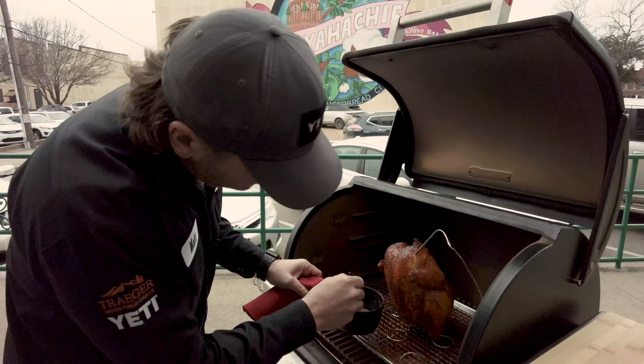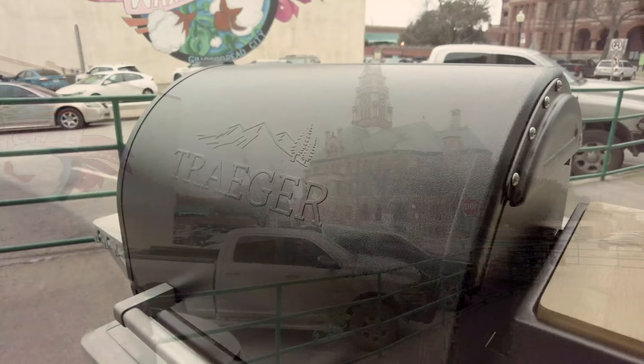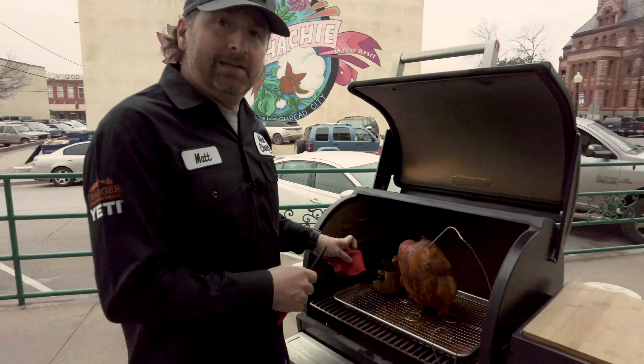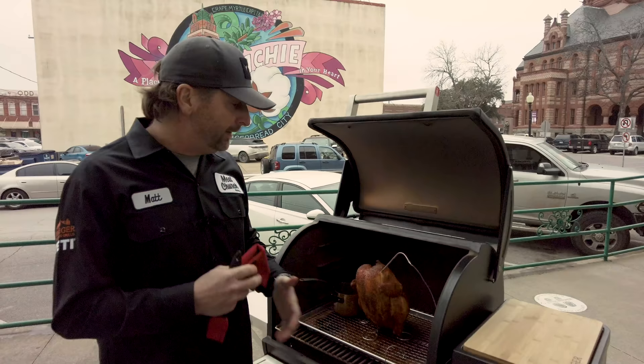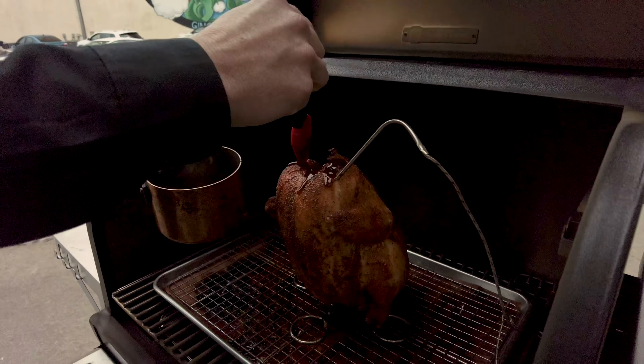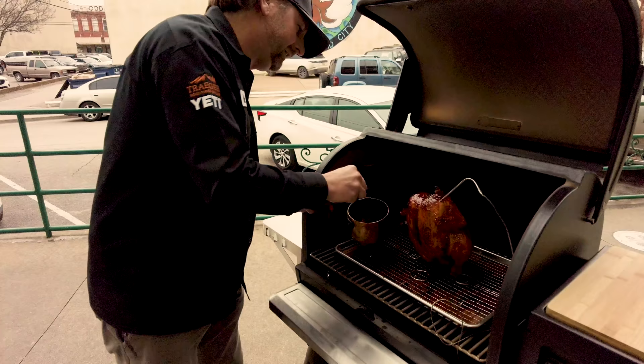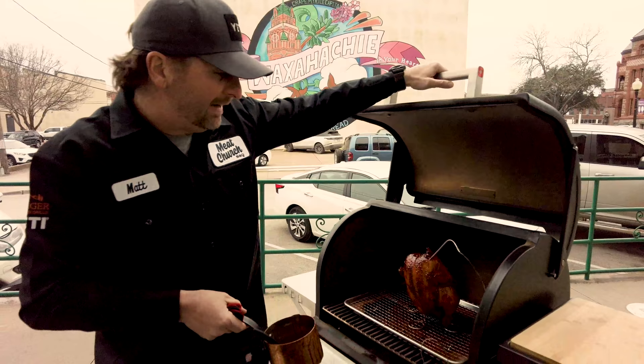Beautiful golden color already. So we've warmed our sauce up. This chicken is at about 155 degrees in the breast — I pull around 160, it'll carry over and cook a few more degrees. So I'm just going to sauce at the very end just to let this sauce tack up. I'm going to drizzle it to the best of my ability — it's going to look a little more even and I'll brush it near the bottom. The bird's looking super pretty — I'm going to close this up, just give it a handful of minutes, and we're going to be done and ready to eat.